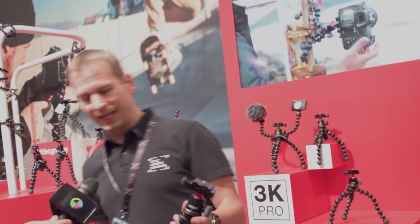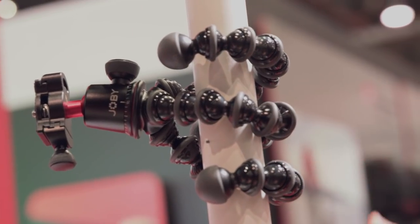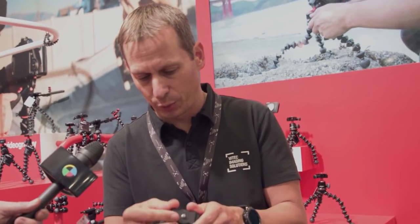So what we've got here is the 3K Pro. Instead of ABS plastic, this is durable aluminum — aluminum sockets. It's the same technology from the large 5K taken into a smaller system. On the top you'll see here, this is a compact Arca-Swiss system.